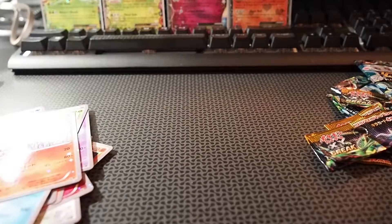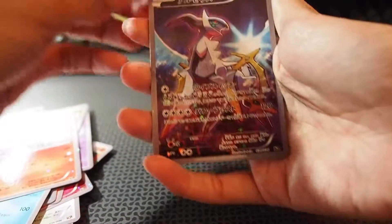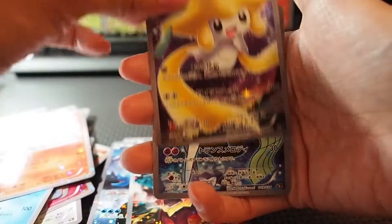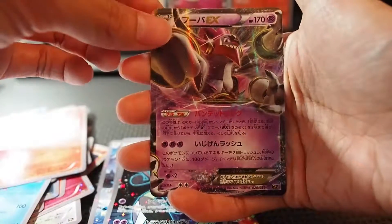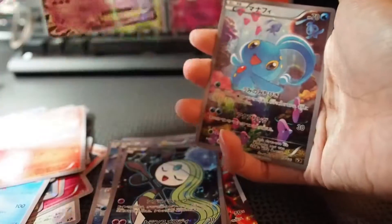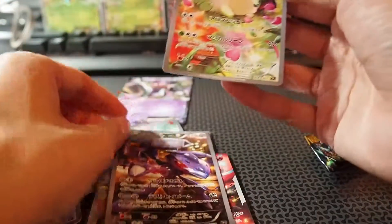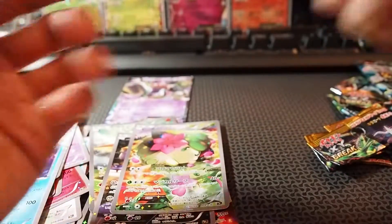Let me show you all the full arts in this set — quite sweet. We have the EX Xerneas, a Jirachi, a Minotaur-type one, a Hoopa EX — which is actually more of an EX card than a full art — Imanachi, a Genesect full art, and a Shaman full art. That's pretty cool.